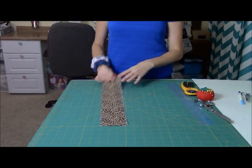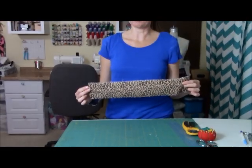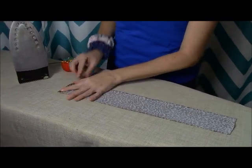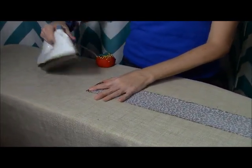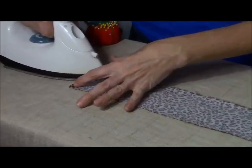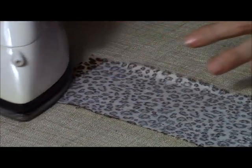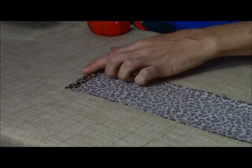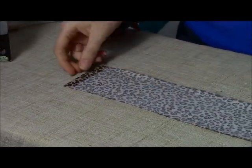The first thing we're going to do is take this strip of fabric over to the ironing board. To start with, we're going to fold over one of our short ends of our fabric and iron this down. I'm just guesstimating about half an inch — doesn't have to be exact, but it's about half an inch folded over and ironed down.